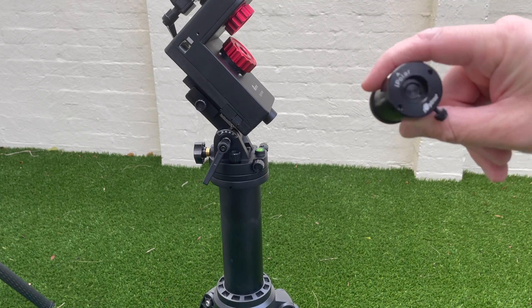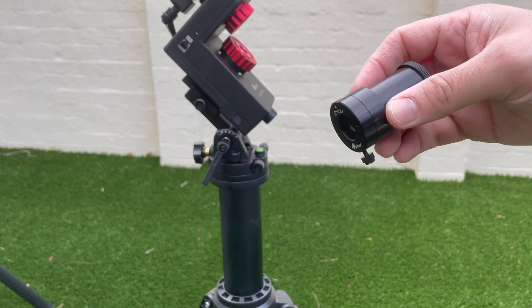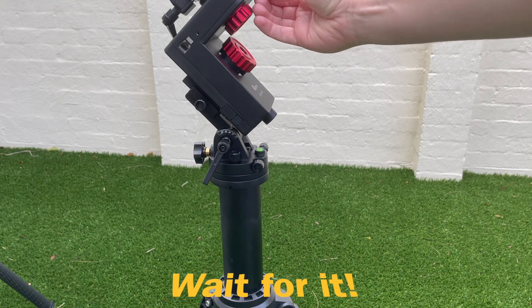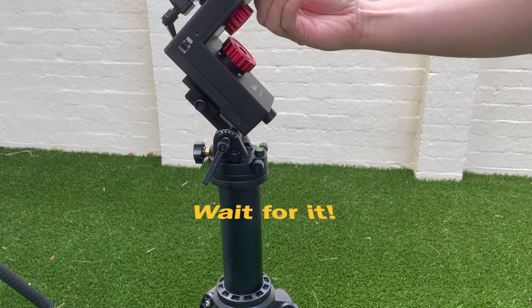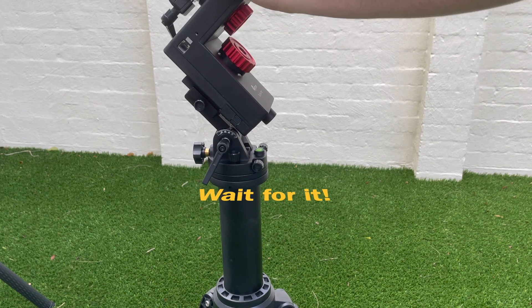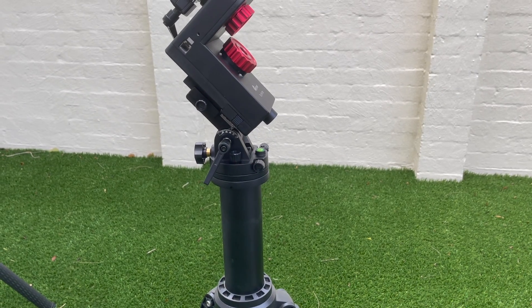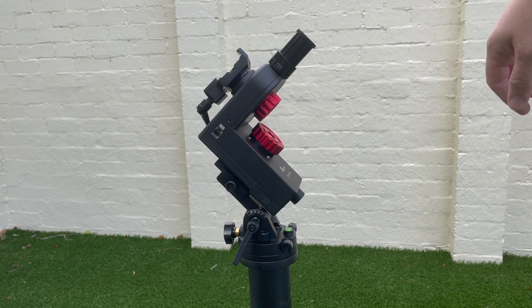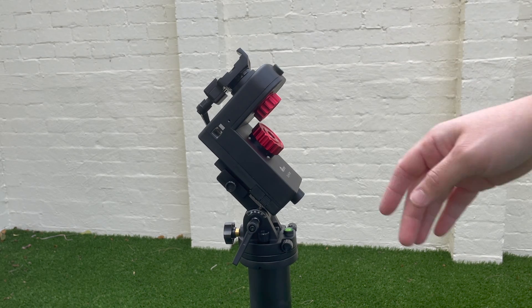Here we've got the I-Poller version, and they've got a clever little trick for the Pole scope — it just snaps into place here, and you can just tighten it. You've got the USB connector here on this side, so you can simply plug that into the computer, perform your polar alignment. Once it's done, you can leave it on or just remove it and you're good to go.